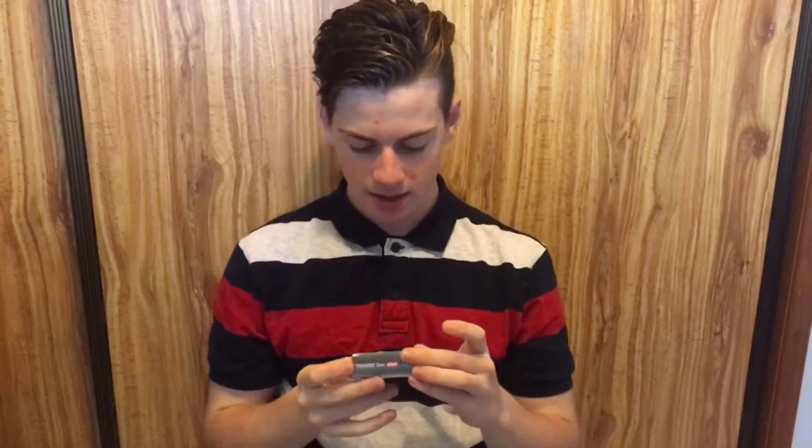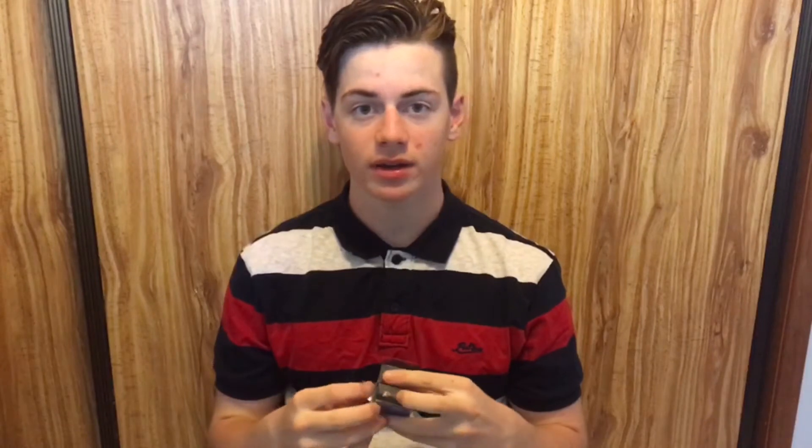Looks pretty nice. It's actually not the colour I ordered though. I ordered like a goldy cord type colour, not this blue one. But oh well, it's not like I paid a heap for it.